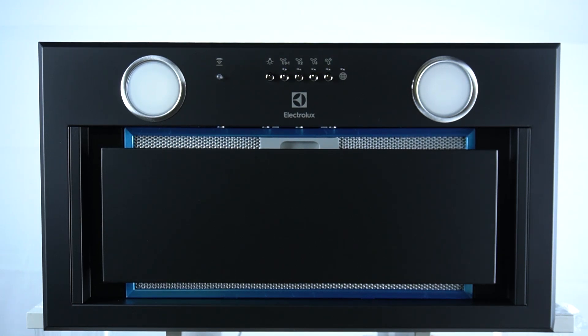Hello guys, here we have a kitchen hood Electrolux EFG and today I will show you the dimensions of this device.